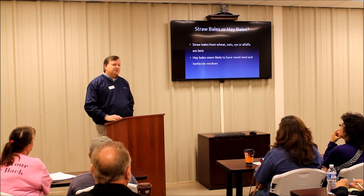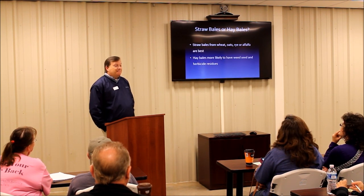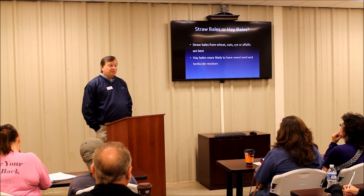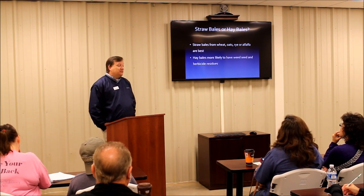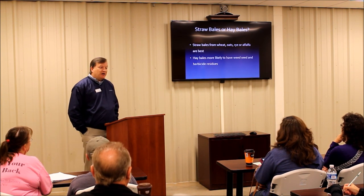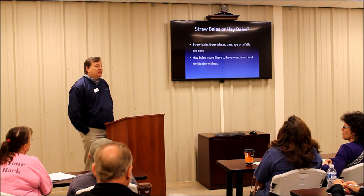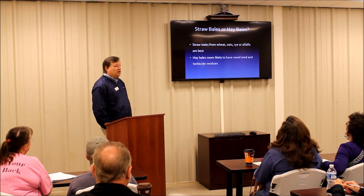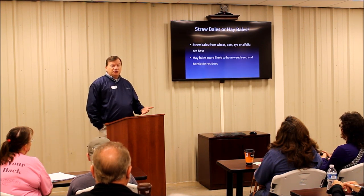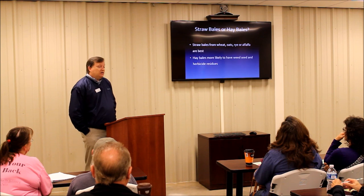A big question is wheat straw or hay bales? I like wheat straw because you're going to have less wheat seed. You will have some wheat seed that germinates, but wheat doesn't like to grow in the summer. If you use hay bales from someone who bales hay, you'd probably have all kinds of things germinating once you wet those bales. Also, on hay bales, if the person has used a herbicide in their pasture to control broadleaf weeds, that can be an issue. With wheat straw, I haven't had that problem — everything grew just fine last year.